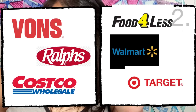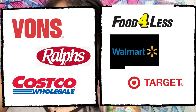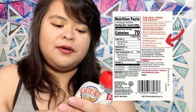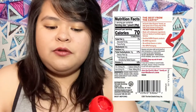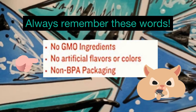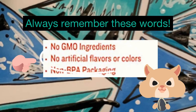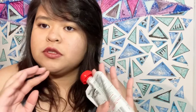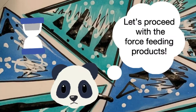What you're going to need is baby food — you can find this in any grocery store. When you read the label and ingredients, make sure it's all organic. Look for: no GMO ingredients, no artificial flavors or colors, and no BPA packaging. Those are the important things to remember.